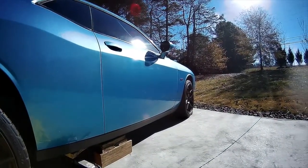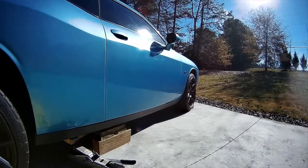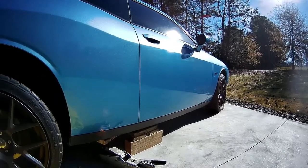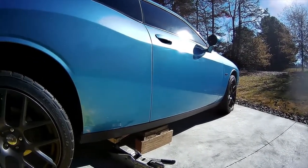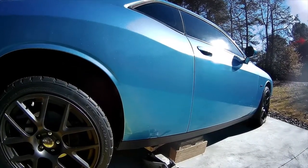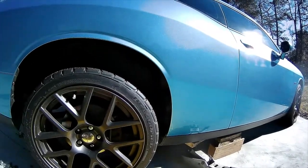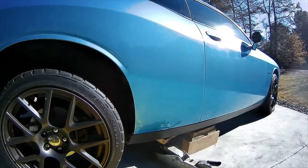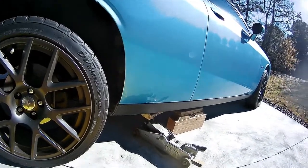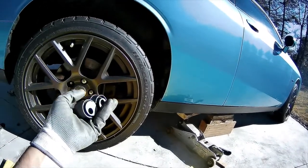Howdy folks, this is Bob back at you. Today we've got another project on my 2016 Challenger - I've got a Challenger Shaker. I got in a situation with it a couple years ago and kind of bent up some stuff, and this right rear tire has got some excessive camber in it. So I bought these camber bolts off Amazon.